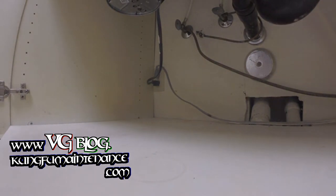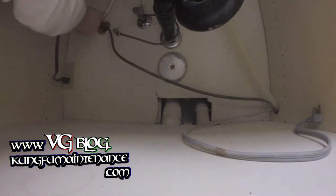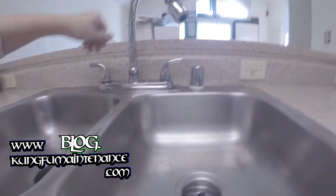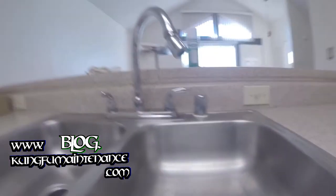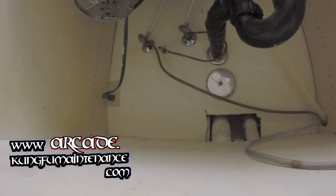First thing we're going to want to do is unplug the machine. Next we're going to want to turn off the hot side water line. We're going to make sure that that's off up top just by opening it up here, and it is. So we have no hot water going through either side, which is good.